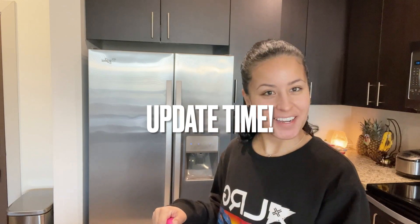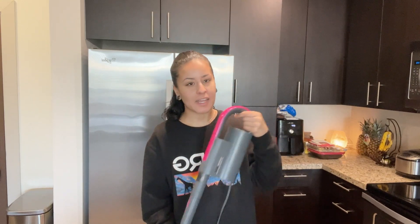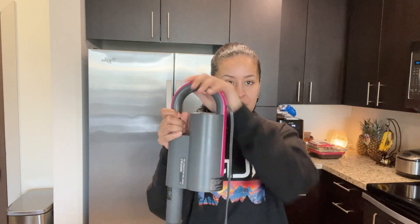I am back with an update. I have been using my steam mop for about three to four weeks now — about a good month. There is one thing I want to note about the mop: I've been using it around my apartment and I do realize that the handle isn't the most comfortable. I notice that I switch hands — it's just a weird angle, ergonomically.